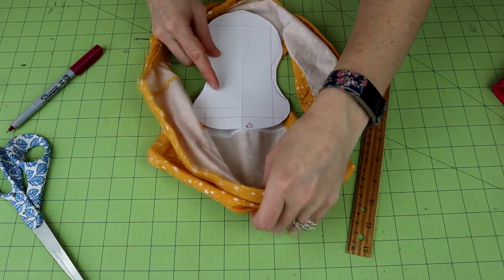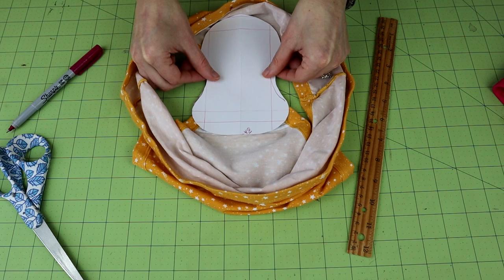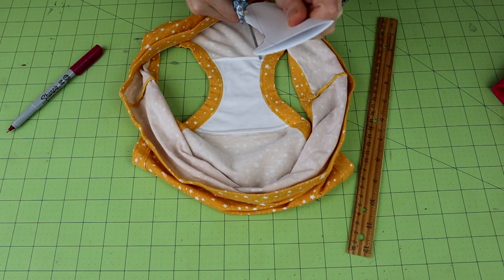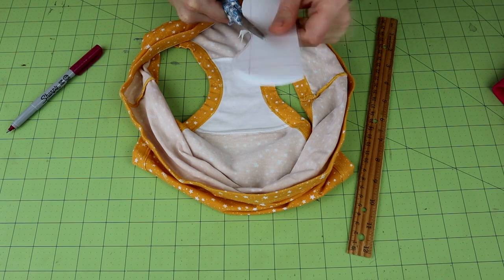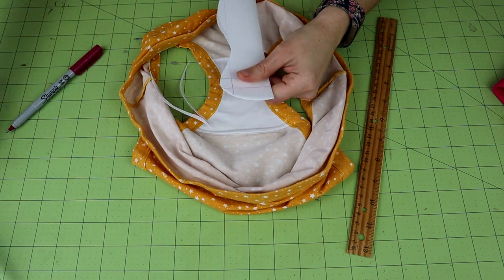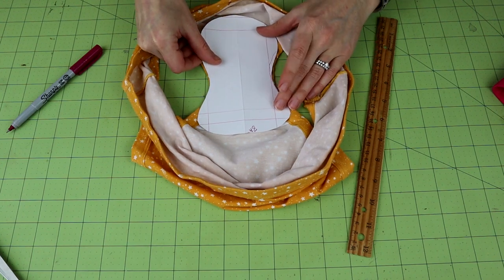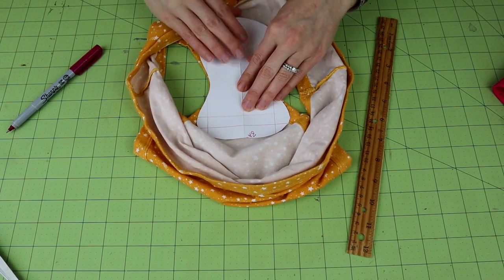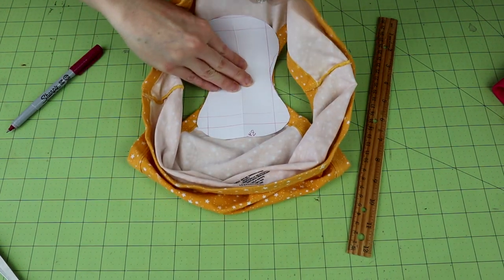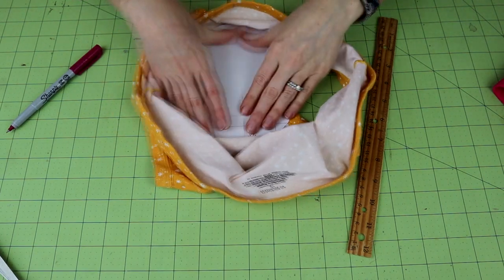This is the fun part — you can play around with your design and decide where you want your coverage. I noticed this is just a little bit too wide, so I'm just going to cut this down a little bit. And the nice thing is, if you don't like the shape you've made, no big deal — just throw the paper away and start over. Let's put that in there now. I'm liking that much better. Just hold it up and look at it, make sure you're happy with the way it looks.